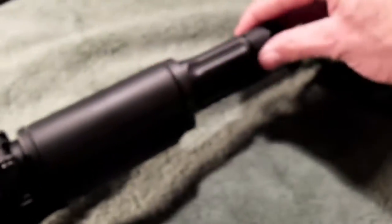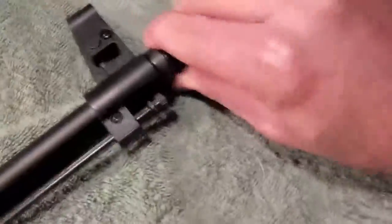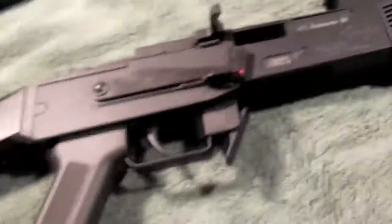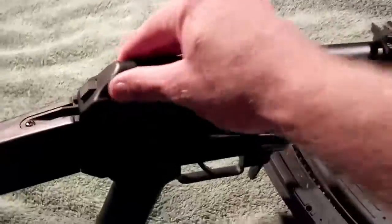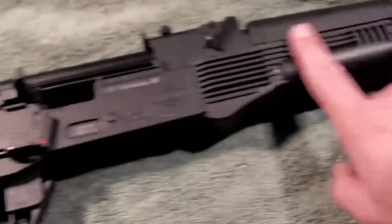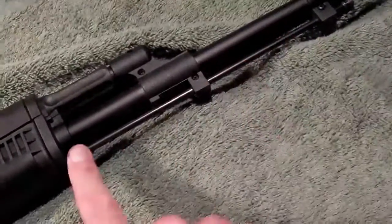GSG used a lot of polymer and plastics for the construction of the rifle. The adjustable rear sight is all plastic, the gas tube, the barrel shroud is a plastic cover, and the front sight is plastic polymer. It does have a steel barrel nut, which is removable. The cleaning rod is steel, and the parts that need to be metal are made of metal. The top receiver dust cover is stamped steel, and the receiver is cast aluminum, cast in two halves and screwed together — very thick and looks very durable.